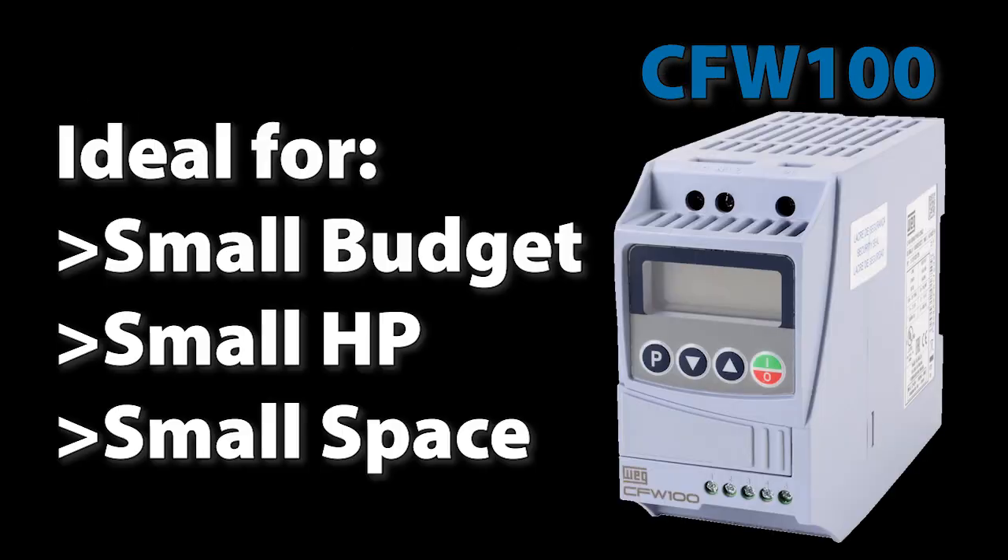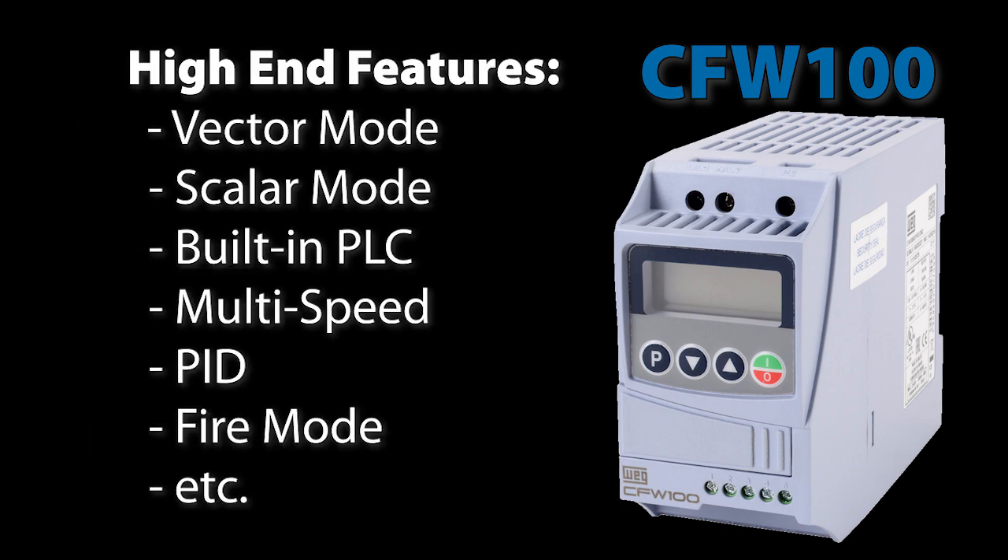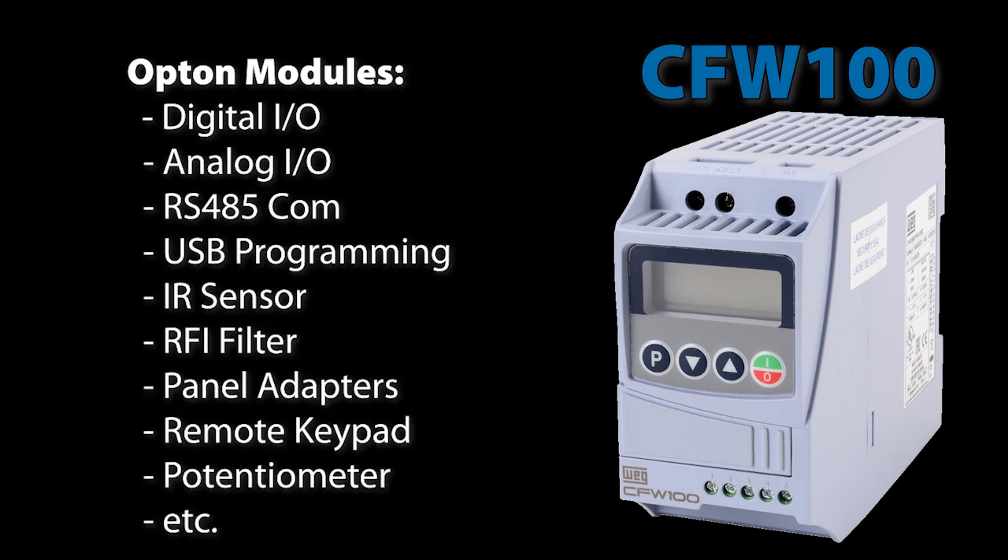So the bottom line is, if you have a small horsepower job and want the smallest drive you can find and you don't need built-in I/O, then the WEG CFW 100 is the drive for you. Especially when you realize it's just as capable as the CFW 300 because it has all the same built-in features and similar option modules.